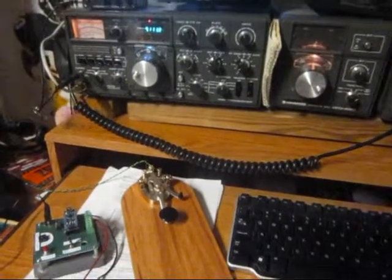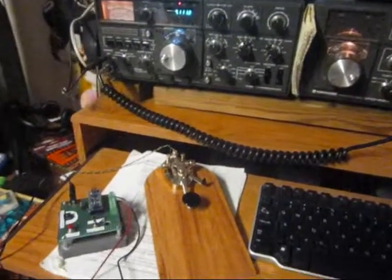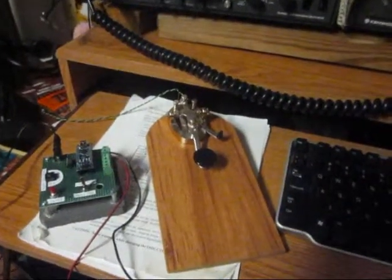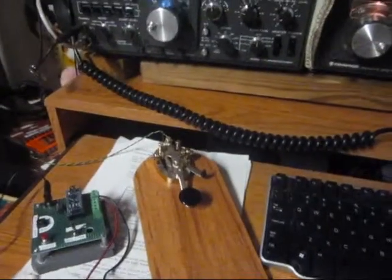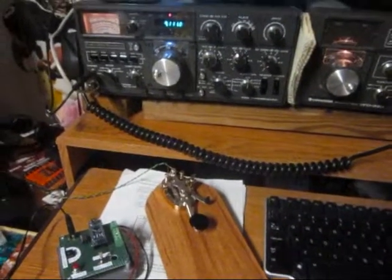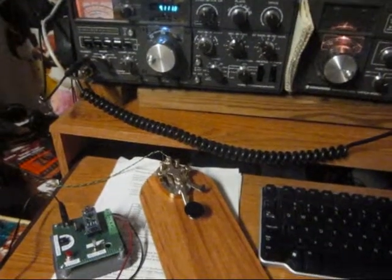Hello, I am Gary, AJ4GL. I'm here to talk about an automated CW keyer for straight key. I am a straight key fan. I like doing straight key special events and getting on the air that way.